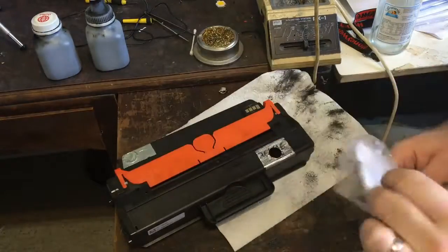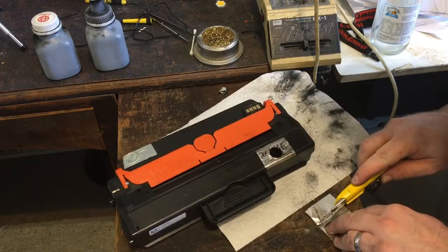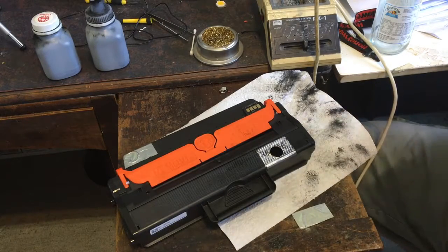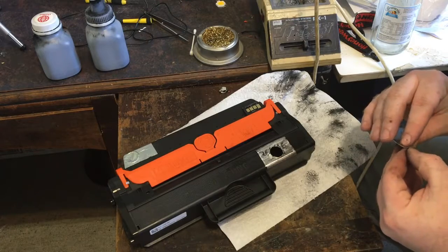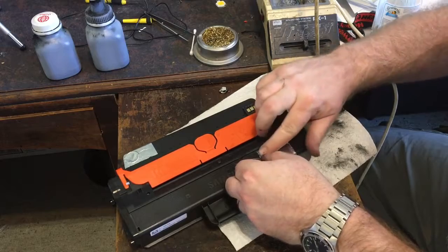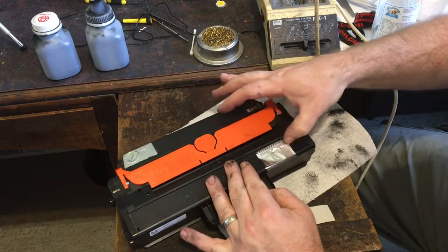Here's some foil — this comes with the kits, at least with the American ones. I think I'll have to buy it separately for the Chinese kits. It's just enough to cover the hole up. I'm not even sure why it has to be foil — you might be able to use some other kind of tape. The cartridge doesn't get hot so I'm not quite sure why it has to be aluminum foil. But I'll stick this on there and run it along those ridges to make sure it's definitely sealing.